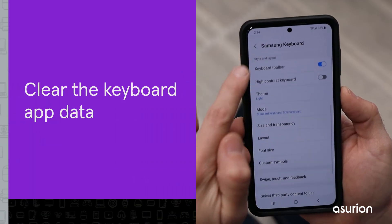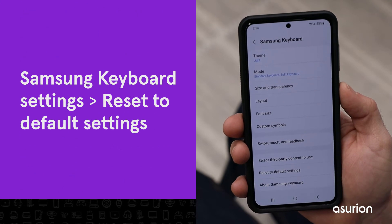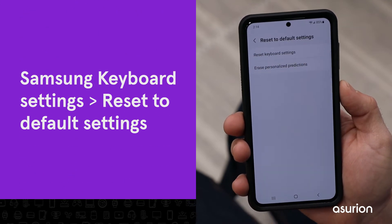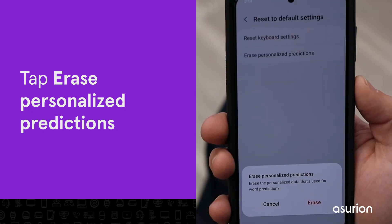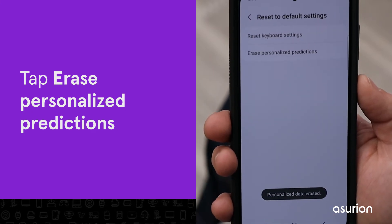Clearing the keyboard app data is another easy solution to try. While you're in the Samsung keyboard settings, select Reset to Default Settings, then Erase Personalized Predictions. This will reset your Samsung keyboard back to its default settings.